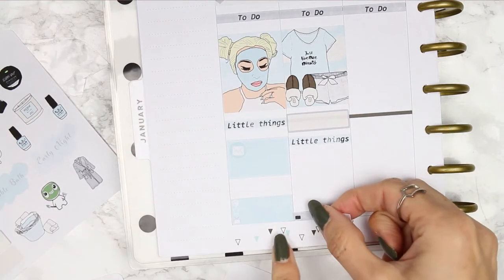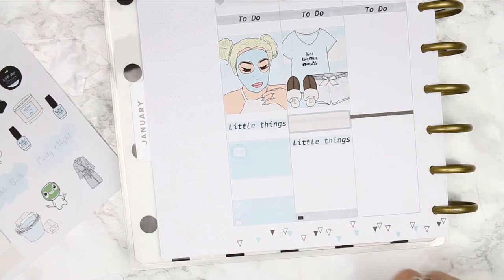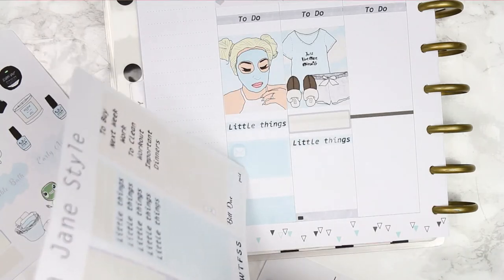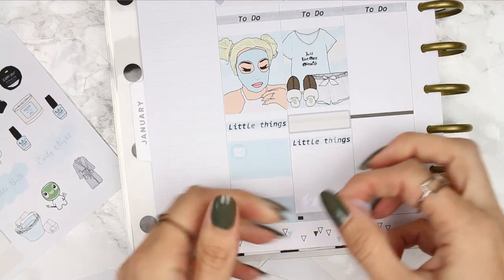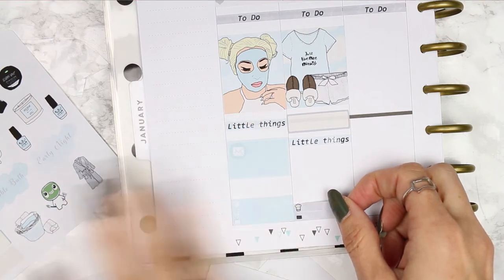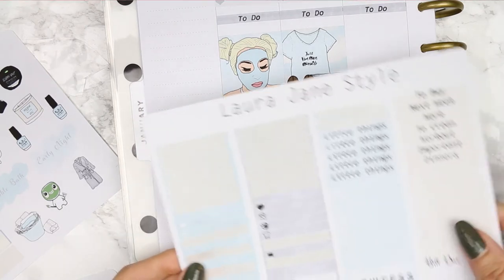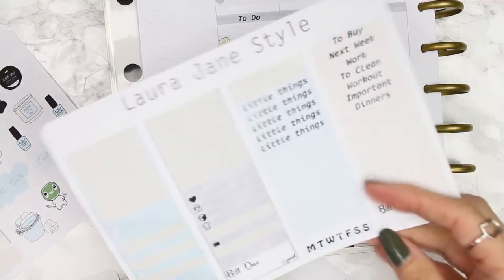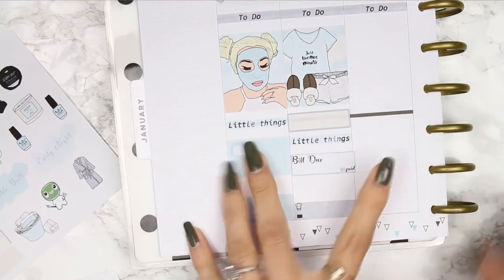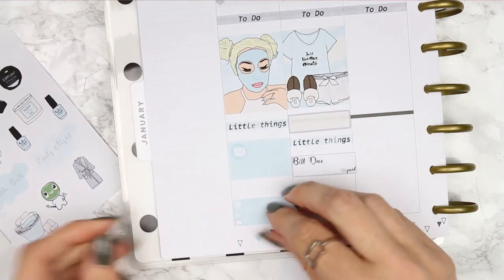For Tuesday's little things we have a TV show, dinner, a little hair sticker, and a bill due on this day. I'll put that there and leave it like that.